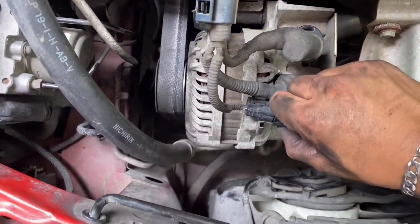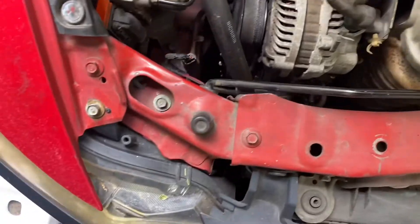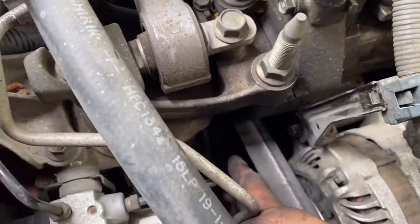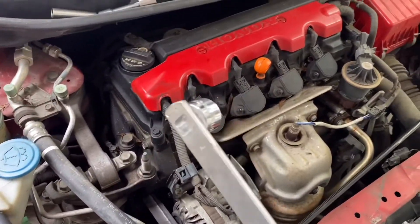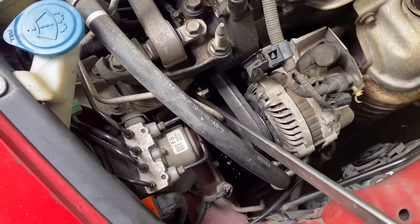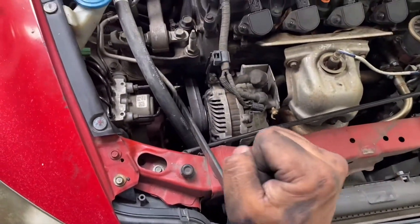This is your AC compressor wiring — just pull this up and then disconnect it. Then you're gonna remove the belt. The belt tensioner is a 19 millimeter — there it is right here. I have a special tool; it's a little skinnier than a regular ratchet so I can fit it right here. Put it right here and then you push up, pull it all the way up.